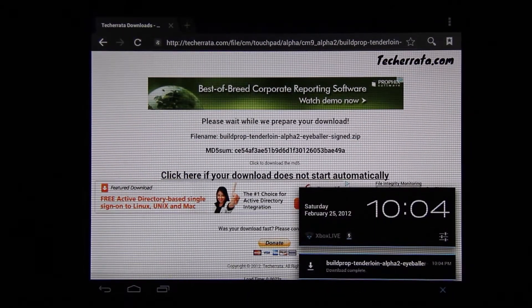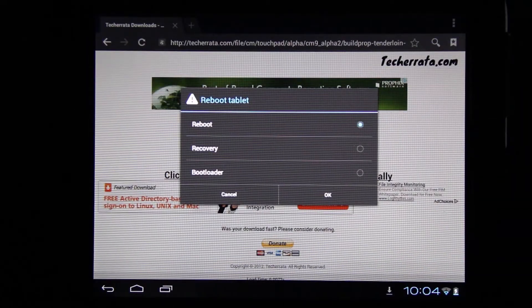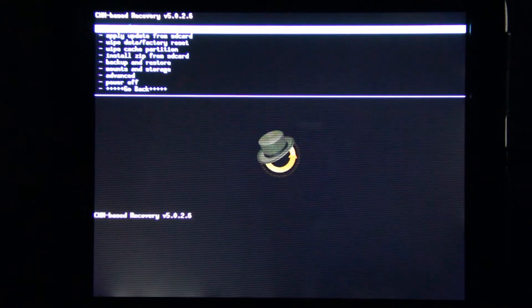Download is complete, so let's go ahead and reboot into recovery. The last video I did of CM9 they didn't have this yet — it boots right into ClockworkMod.